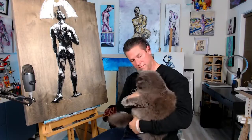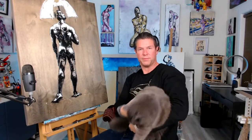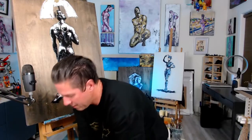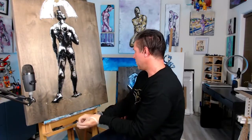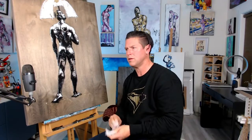Stan is actually covered in gold dust because we've been trying to apply it. Once this is completely dried, I'll do another layer of adhesive and a few more sheets of gold leaf.